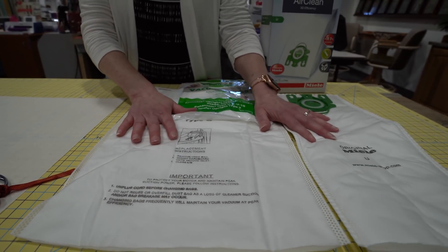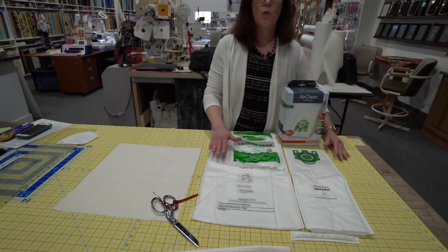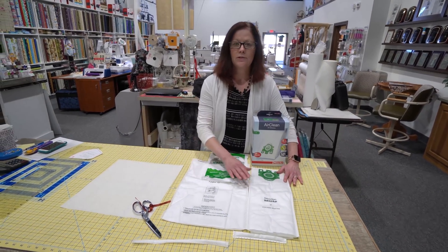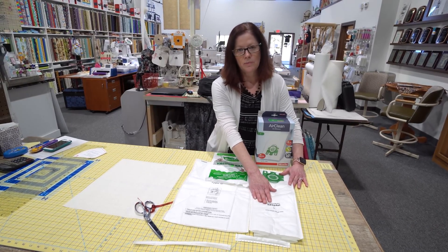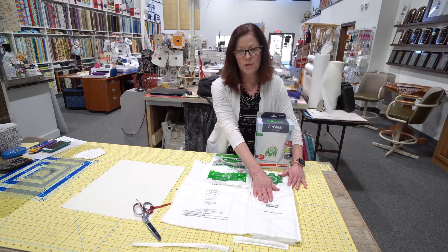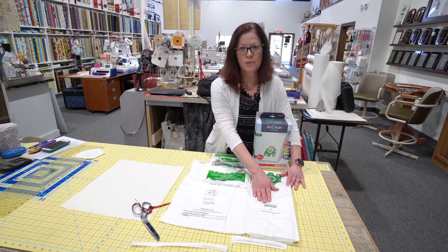We have used both of these masks successfully, and we have washed them successfully as well. We have donated several combination fabric with the Miele bag liners to doctors, and they've been extremely happy with them. They have been washed and dried successfully to be reused.